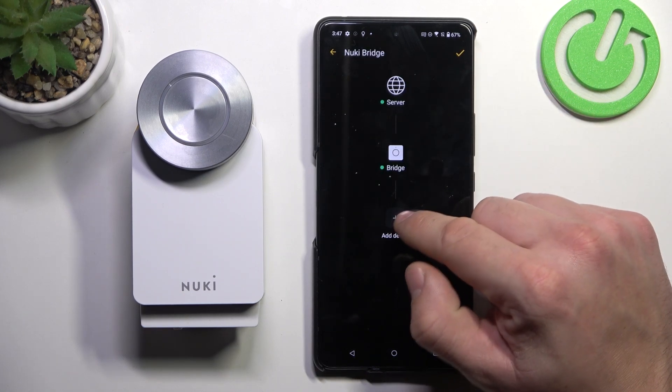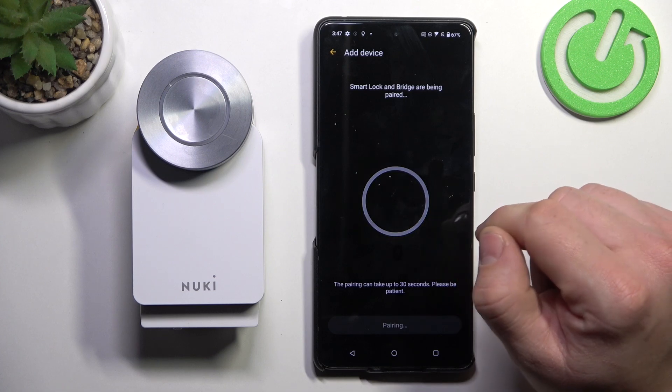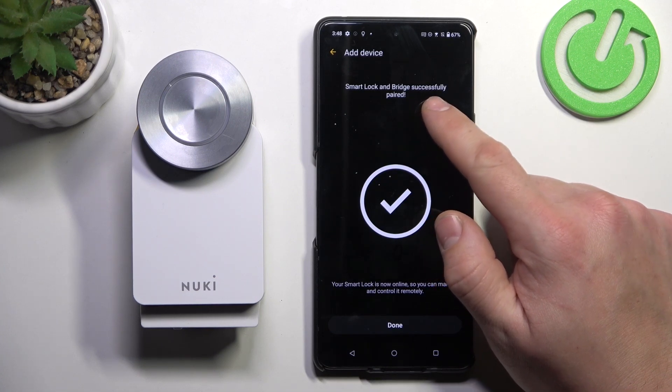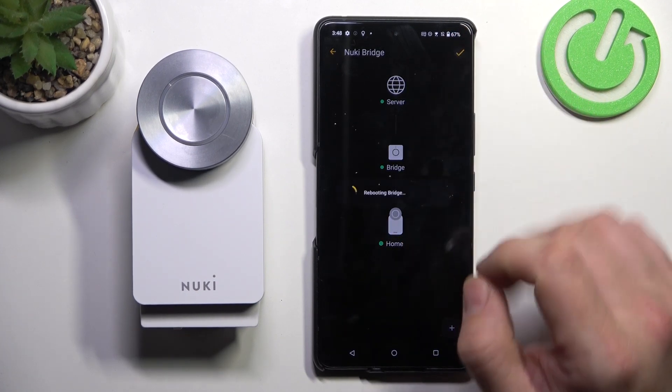And it's done. Tap add device, and your Smart Lock and bridge are successfully paired. Confirm.